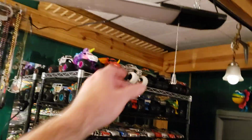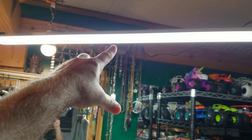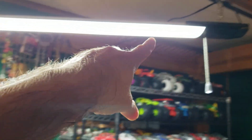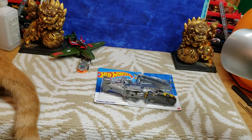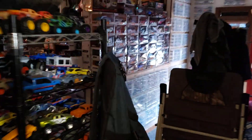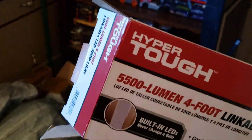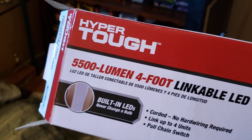So anyway, let me show you guys what I've got going on here. I have this very awesome shop light, and I believe this thing even has Bluetooth speakers built in. I think it's called Hyper Tough — let me show you guys the box. It is a 5,500 lumen four-foot linkable LED shop light from Hyper Tough. I picked this thing up at Walmart for $15, which I thought was a really good deal.